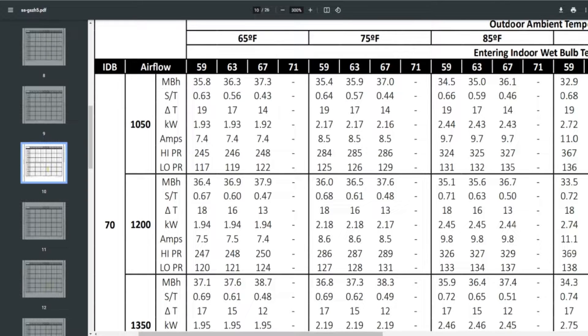Looking at the 65°F section — the lowest outdoor temperature listed for cooling — the indoor entering wet bulb temperatures available are 59, 63, and 67. We'll choose the lowest indoor wet bulb of 59°F since we're talking about wintertime usage. At 1,200 CFM and 59°F wet bulb, our MBH is 36.4 — essentially full capacity for a 3-ton unit at 36,000 BTU.